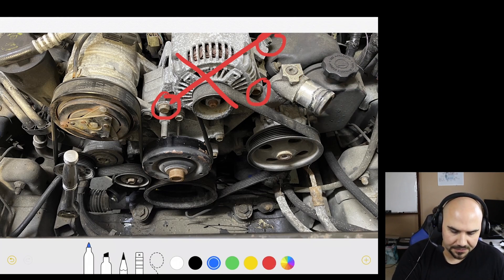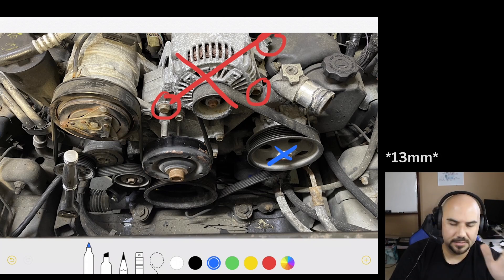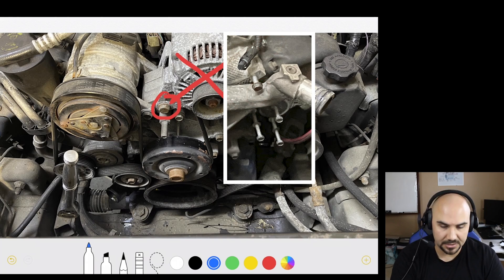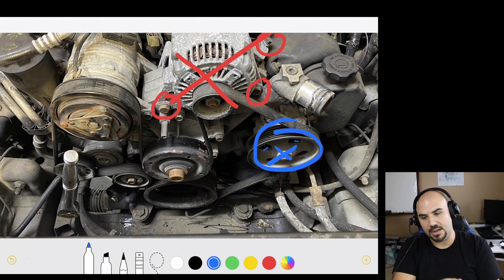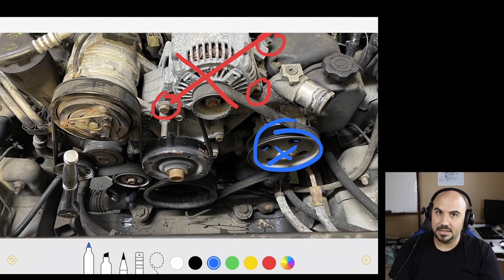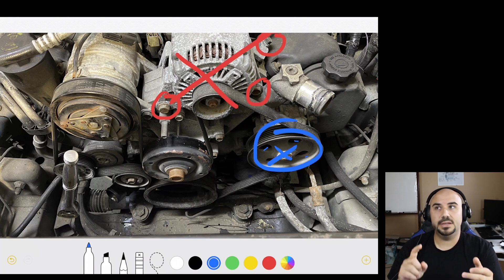The next thing you're going to focus on is your power steering pump, held on with three bolts. Once you have the belt off — I'm trying to remember if it's a 12 or 13mm — you're going to use one of the holes. As you rotate the wheel, put your socket through, loosen the bolt, pull it out, rotate the wheel, find the next bolt. There are three of them. Once you have that out, you're only going to remove it from the block — don't disconnect any lines. Move it to the side and zip tie it out of the way so you're not putting any strain on the hoses. This saves you from having to add new power steering fluid and bleed the system.